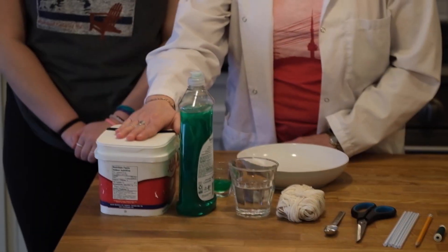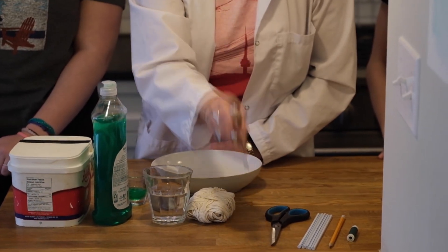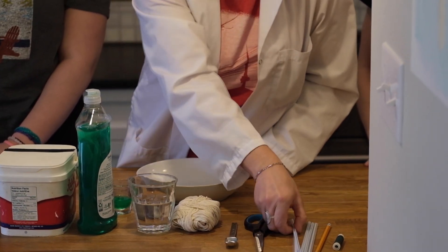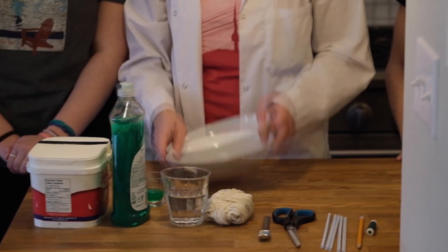You're going to need some sugar, dish soap, water, cotton string, a measuring spoon, a teaspoon, scissors, straws, a pencil, thread, and a shallow bowl.